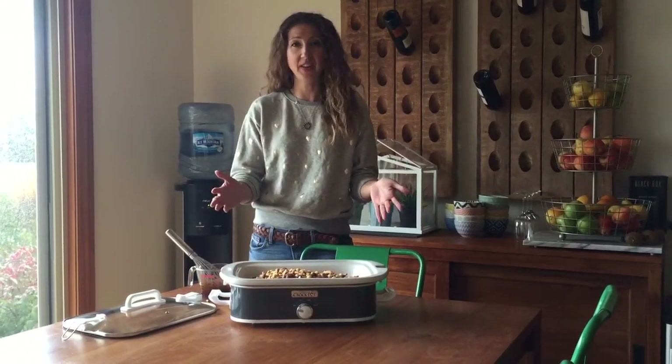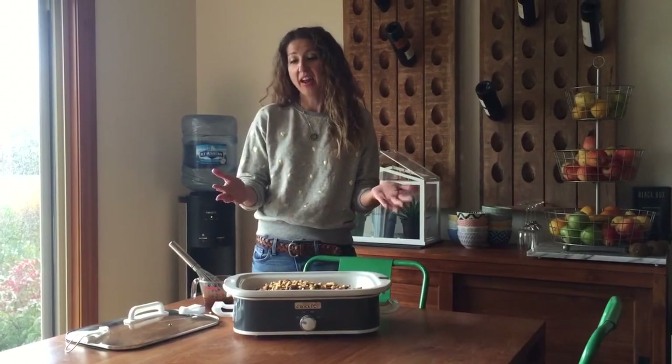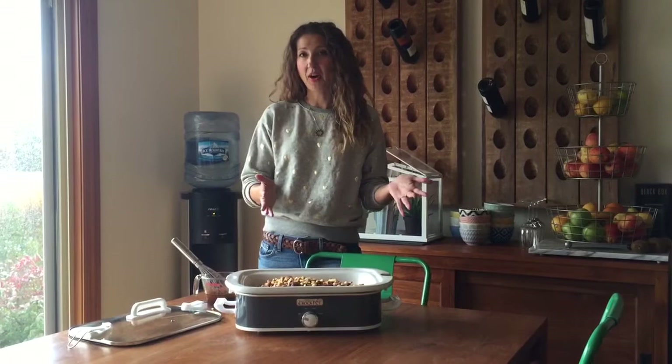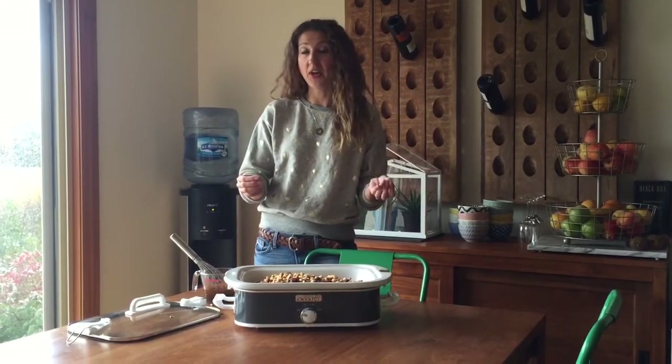Now it cooks just like your regular, original slow cooker, so you can just kind of set it and forget it. But what I'm making today is my favorite slow cooker Chex Mix, and it's great for this purpose too. It's perfect for parties — people can pick right out of the dish if you turn it down on low or turn it all the way off even.